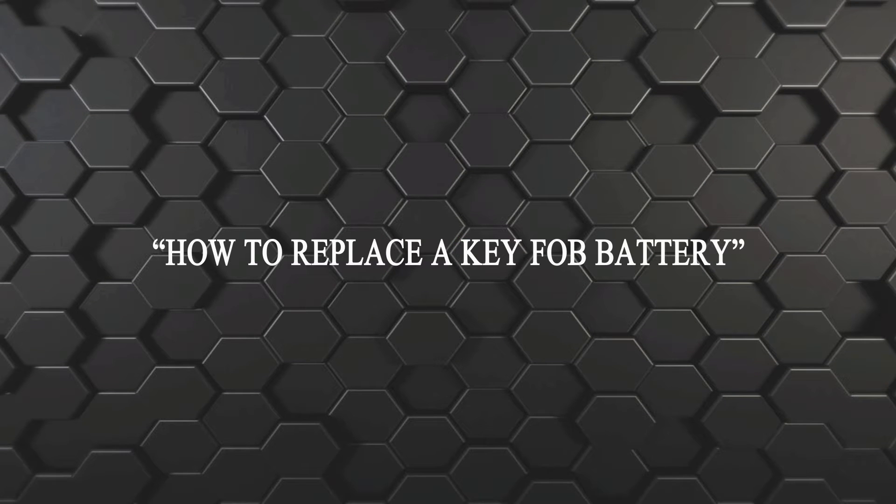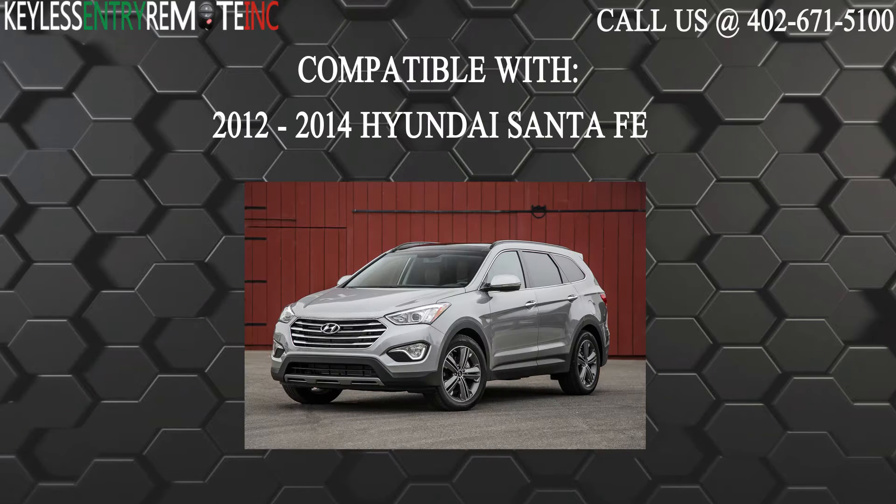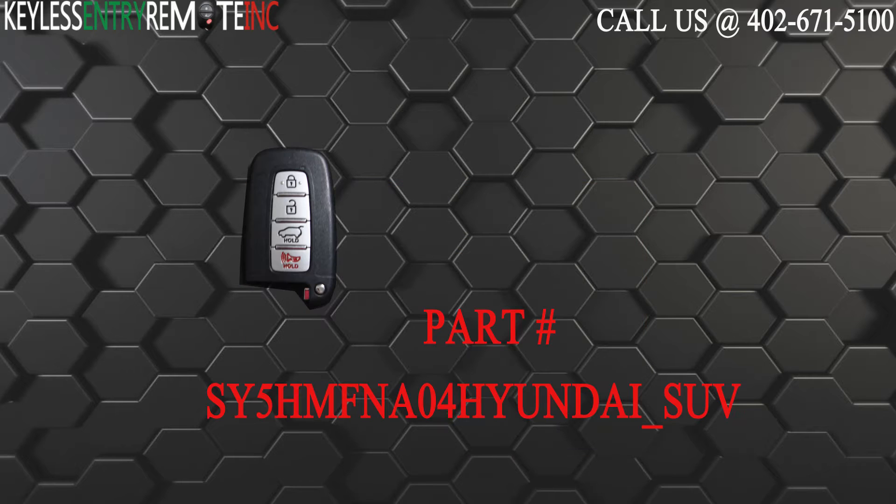Hi, today from Keyless Entry Remote I'm going to show you how to replace the key fob battery. The key fob I'm showing you today is compatible with the 2012 through 2014 Hyundai Santa Fe. The part number for this key fob is SY5HMFNA04HYUNDAI_SUV.